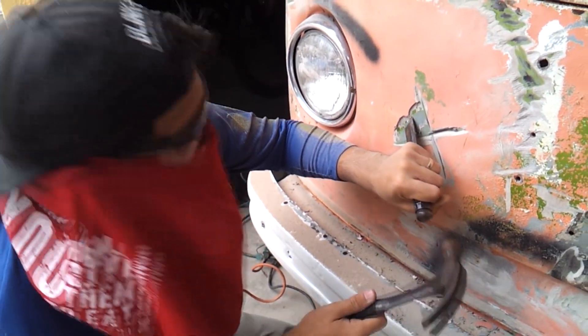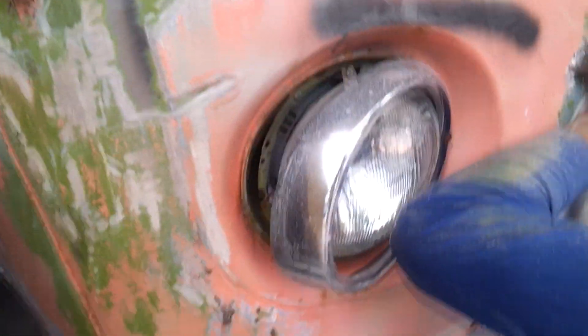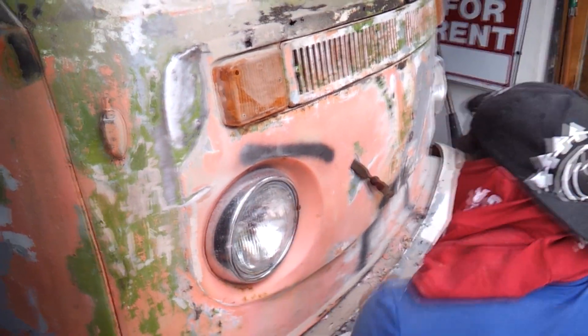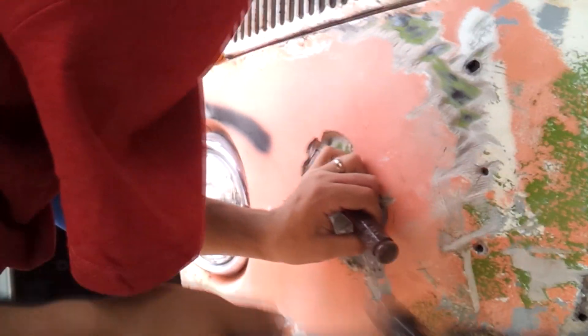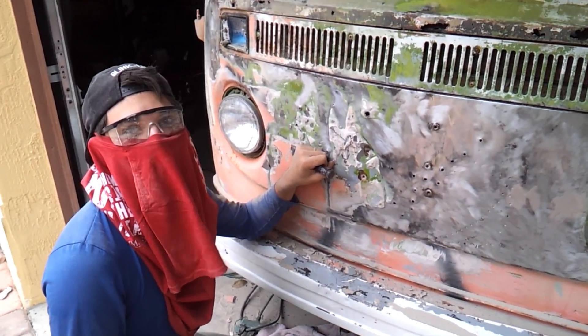Hey, what are you doing? Just chiseling me a nose — he's making a sculpture! Look over here, look what you're doing. Be nice to have the whole thing done before he gets here.